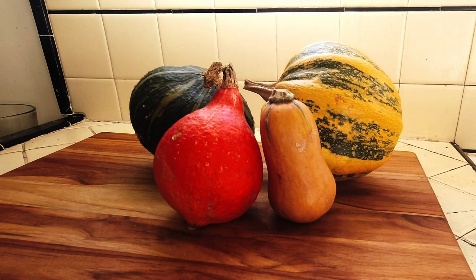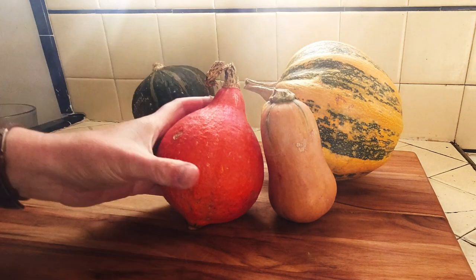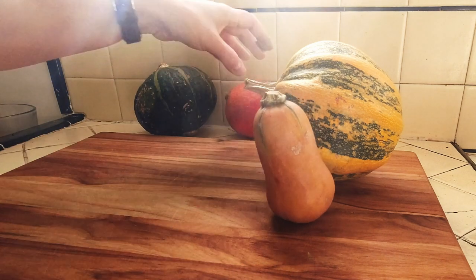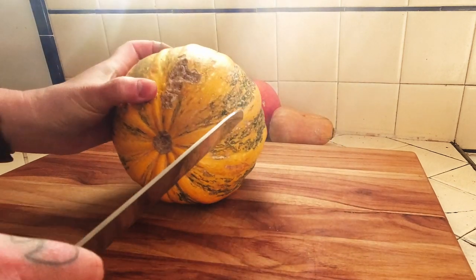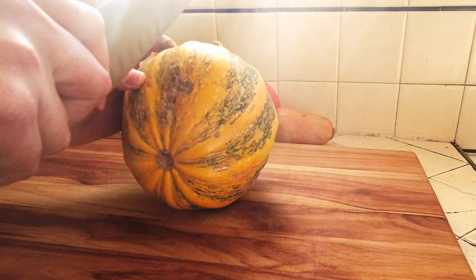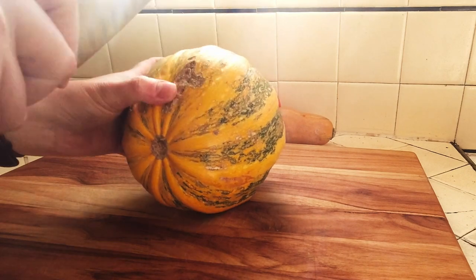Procure several varietals of squash. I chose kabocha, red curry, butternut, and this other varietal that the seller told me the name of, but I don't remember what he said — but if you know, let me know. Some other great ones to look out for are acorn, buttercup, hubbard, and of course your classic sugar pie.